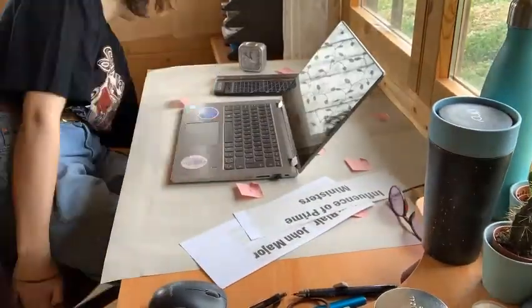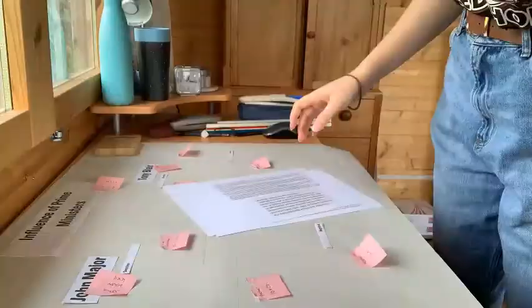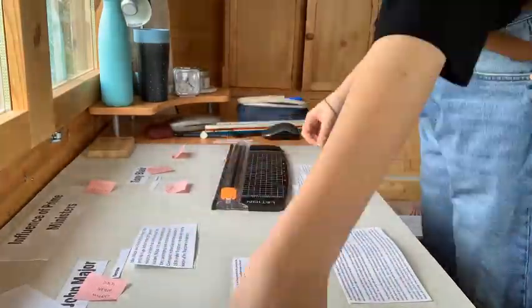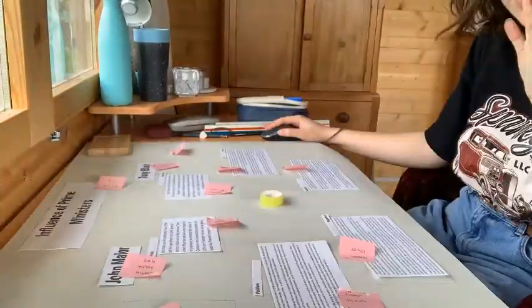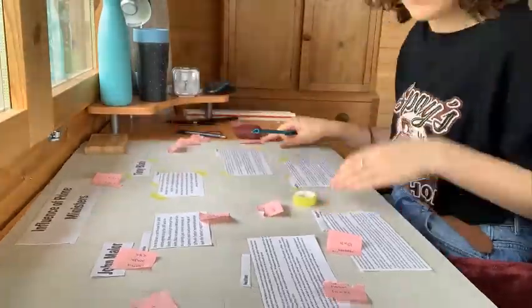I then printed them off and decided to cut them out. I didn't stick them down just yet — I just wanted to make sure that I had everything cut out and laid out where I wanted it on the page, to make sure that I had everything and that it actually fit where it was supposed to. Then you can see me just tacking the bits of paper down so that they didn't move anywhere.